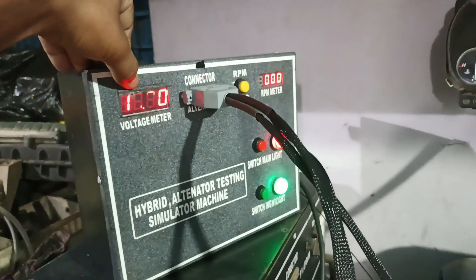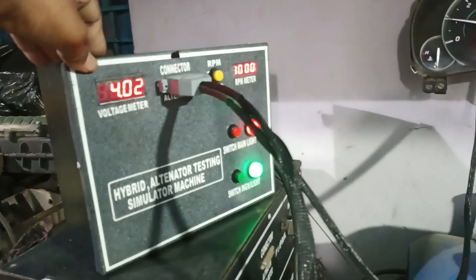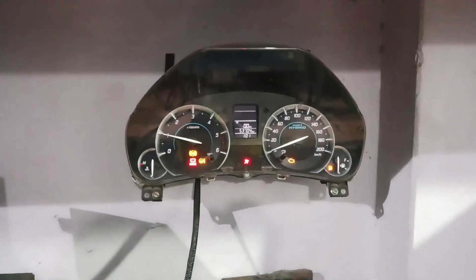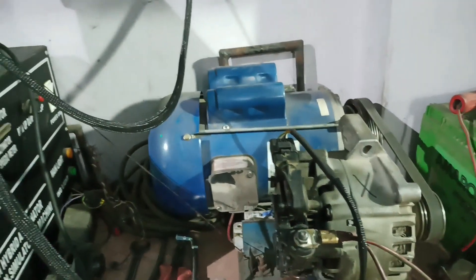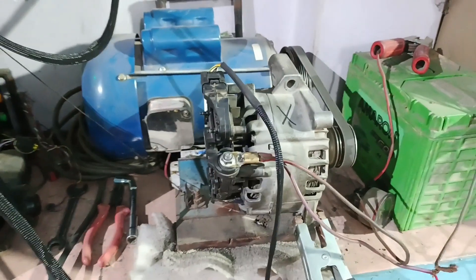As you can see, it is now giving 14 volts, so the simulator is working perfectly. This is the process of how to use the simulator to test a hybrid alternator. Thank you.